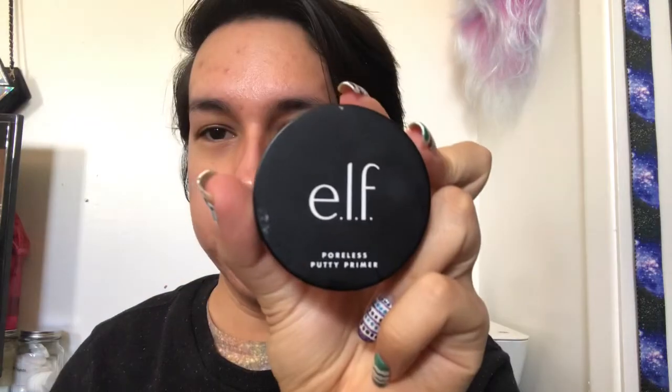The first step is to prime my face. I'm going in with the Elf Poreless Putty Primer, taking a fingertip amount and applying it to my cheeks and a bit on my nose to blur out my pores so you don't see a bunch of black holes in my solar system.